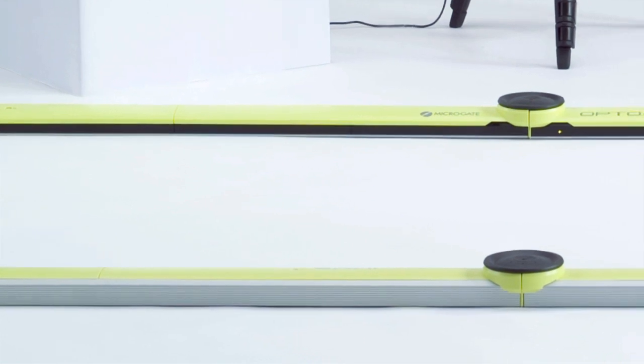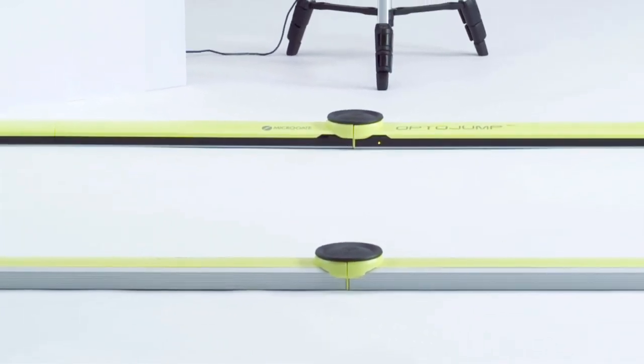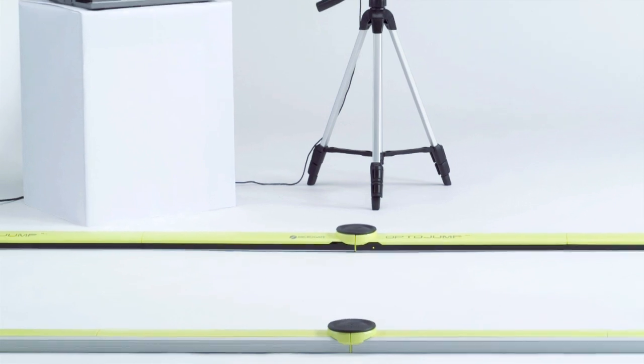OptoJump Next is an innovative analysis and measurement system, a complete revolution in sports training methodology.